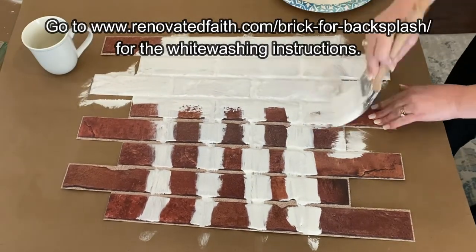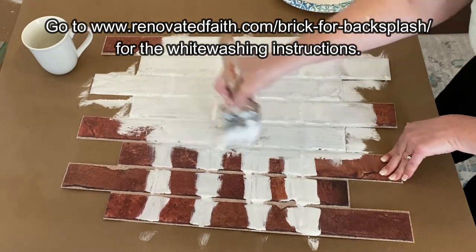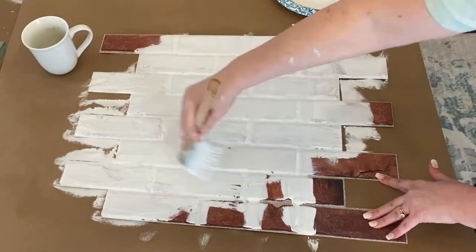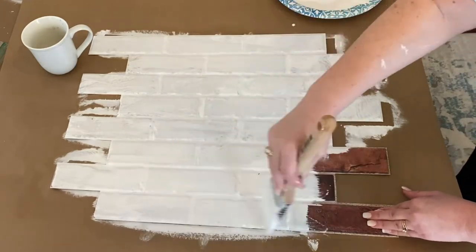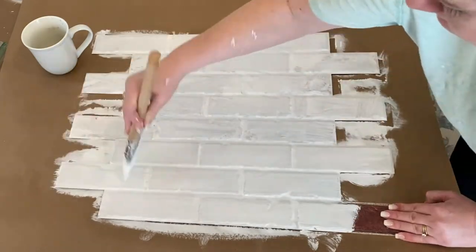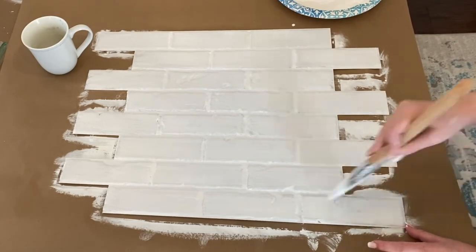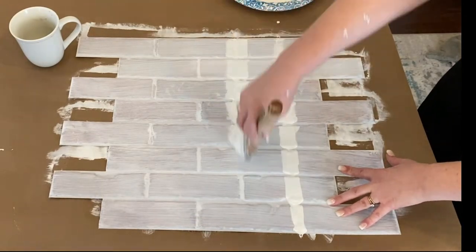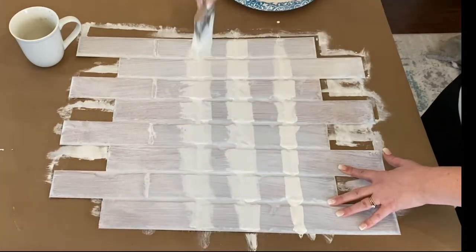To get a whitewash look, go to renovatedfaith.com/brick-backsplash and you'll see those instructions there. Now that the primer is dry, you will add a coat of paint and paint it on in the exact same way you did the primer.